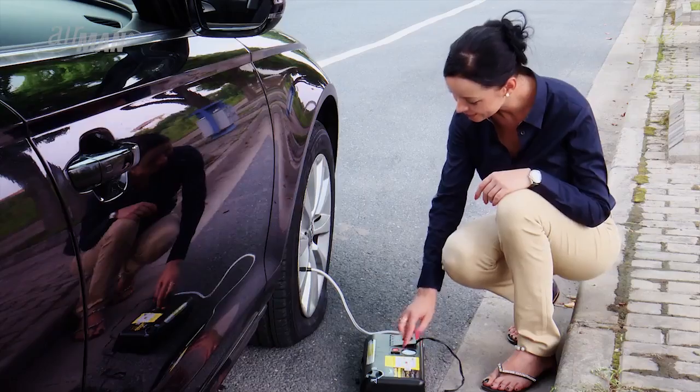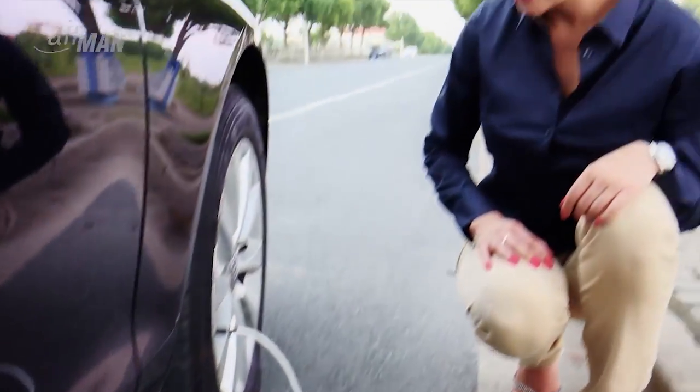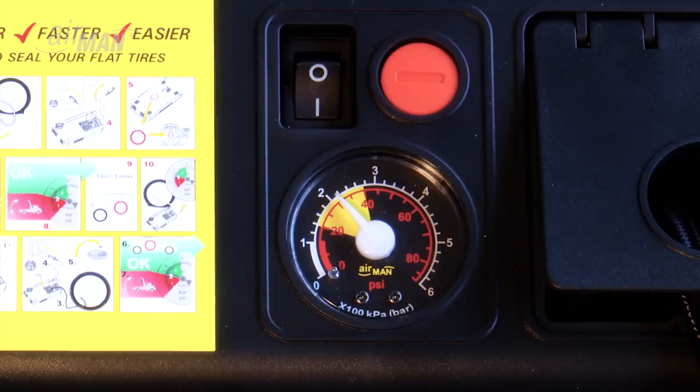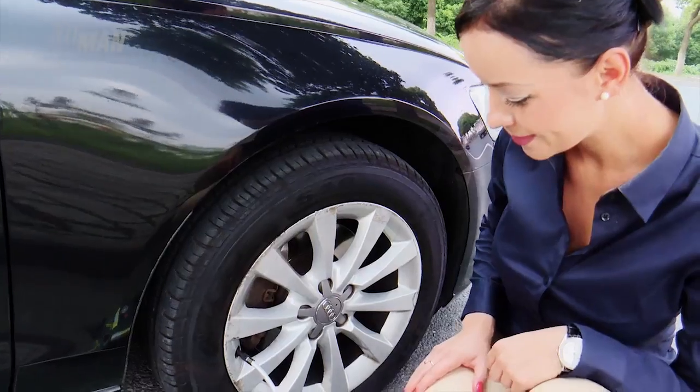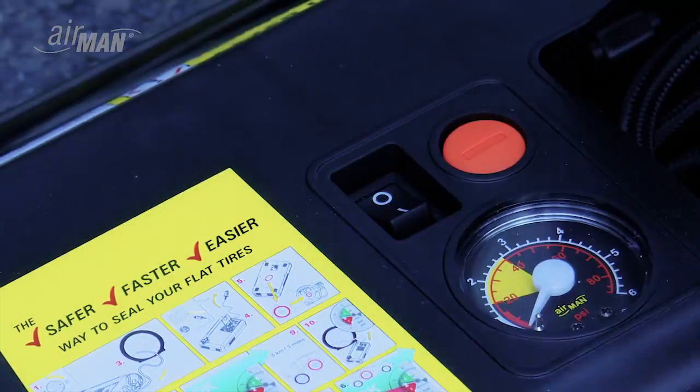Now turn on your vehicle and turn the compressor switch to the on position. Check for the sealant bottle to be completely empty, then continue to inflate until you reach the pressure specified by the auto manufacturer.